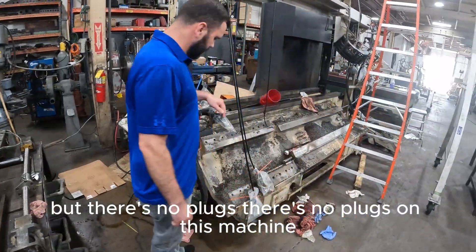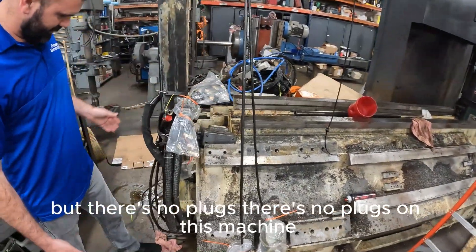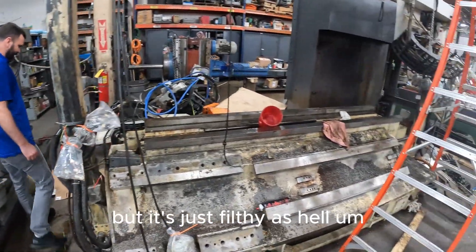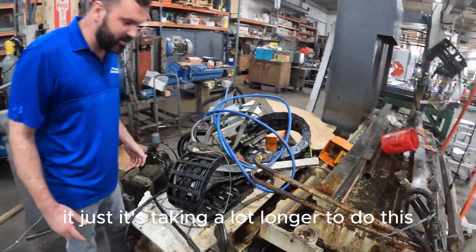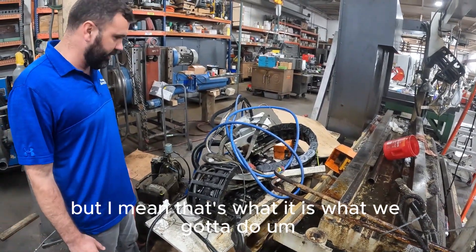There's no plugs, got no plugs on this machine. I can go down the line in the back, but it's just filthy as hell. A few plugs would help, but it's just terrible. It's taking a lot longer to do this, but that's what it is, what we got to do.